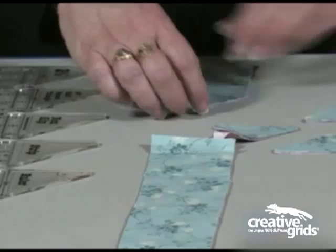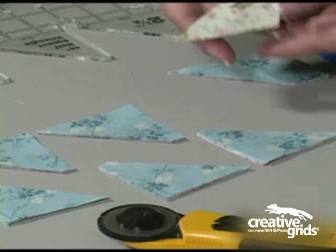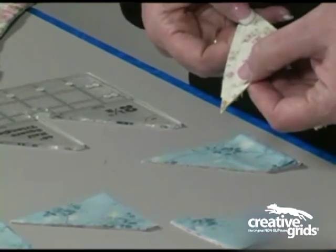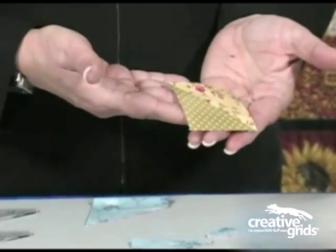You end up with individual half-square triangle pieces. Normally, I cut these so that they are right sides together, and then I can take them to my sewing machine and begin chaining them right through the machine. Once this is pressed open, you end up with perfect half-square triangles.